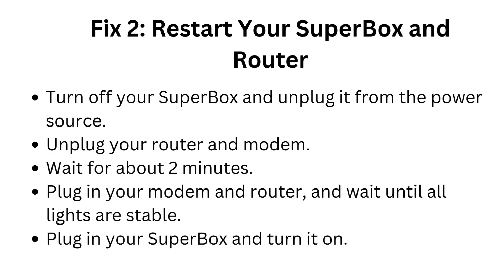Fix 2: Restart your Superbox and router. Turn off your Superbox and unplug it from the power source. Unplug your router and modem. Wait for about 2 minutes. Plug in your modem and router and wait until all lights are stable. Then plug in your Superbox and turn it on.